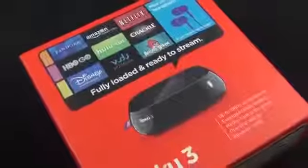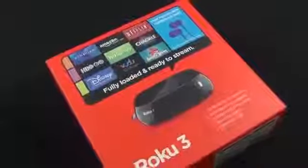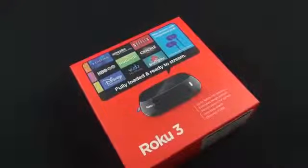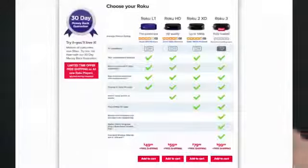Hey guys, Mike here, the Detroit Borg, with a look at the Roku 3. This replaces the Roku 2XS at the top end of Roku's media streaming lineup. There are a bunch of boxes with different price levels and capabilities, but the Roku 3 is at the top end, priced at $99.